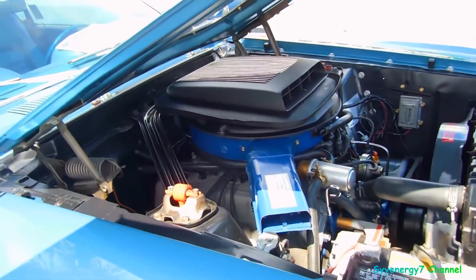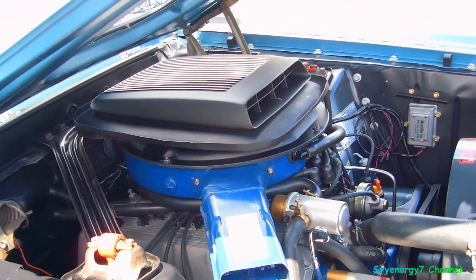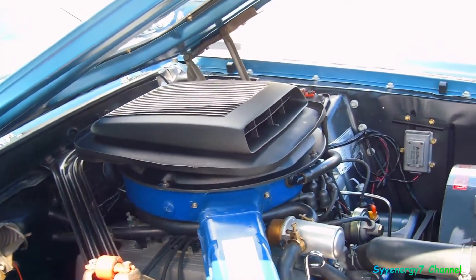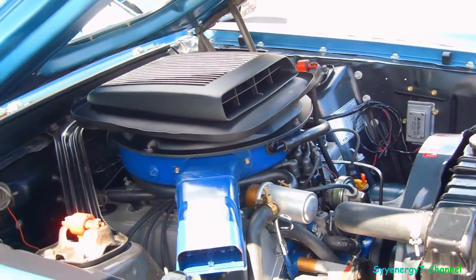But you even notice — today this engine looks really uncomplicated, but back in the day, these modern engines were getting to be hard to work on. That's what they were saying back then in the 70s compared to cars in the 50s — that these were really tight to work on.